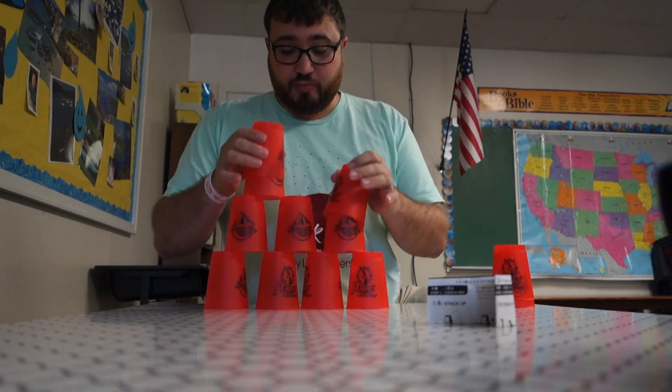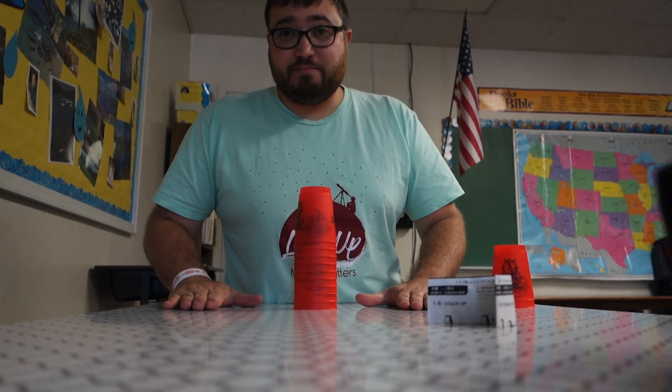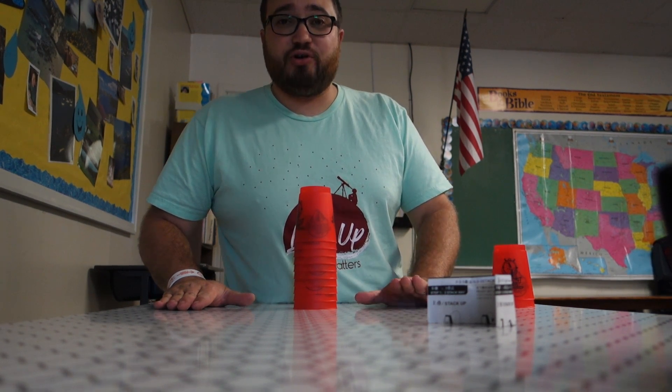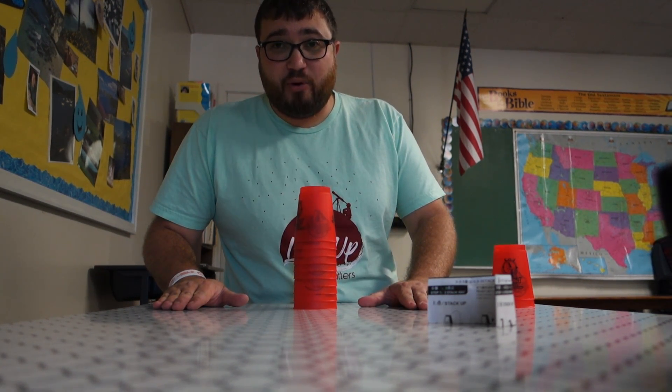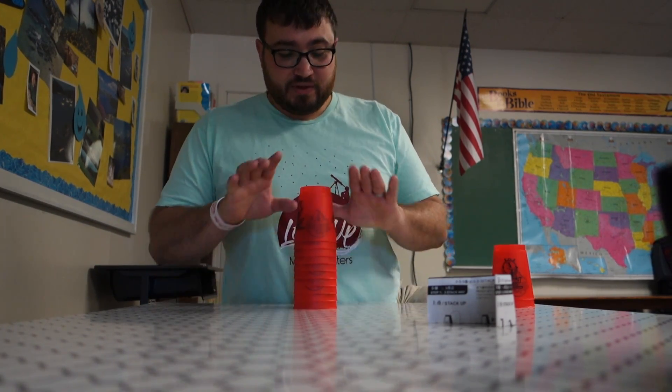Then you can put them all down, stack them back in one pile, and put your hands back on the table. When your hands are back on the table, you're done, and the first one to do that wins. Remember, if you don't put your hands back on the table, you're not done yet. So this is how it should look.